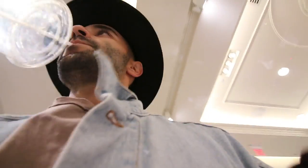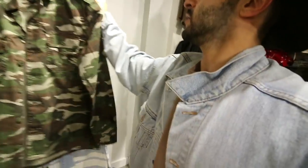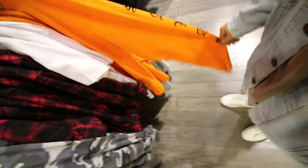Forever 21 is right next door - the denim quality wasn't great at Uniqlo so might as well check it out and compare prices. Are these supposed to be like an Off-White copy? I didn't know Off-White was big enough to be copied at Forever 21. Come on Forever 21, this is a little bit tacky. I do like this sweater they have up here though - I want to see it but it's too high, I need some assistance.